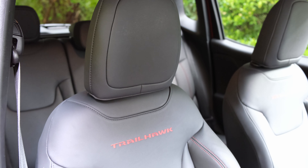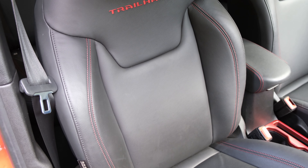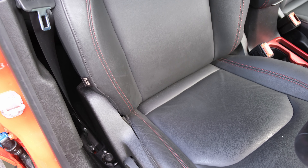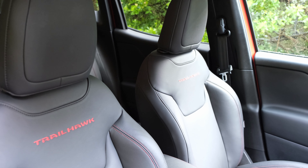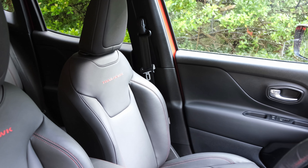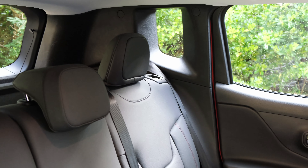Seat comfort sits between firm and cushioned — it won't give you a backache on longer drives and equally won't throw you around on rougher terrain. I also like the fact that Jeep has integrated removable rubber mats, again showing the manufacturer has thought about wet or muddy feet and making the cabin easy to keep clean.